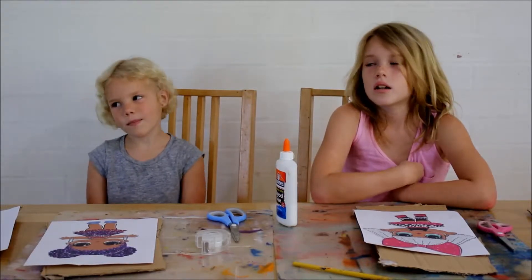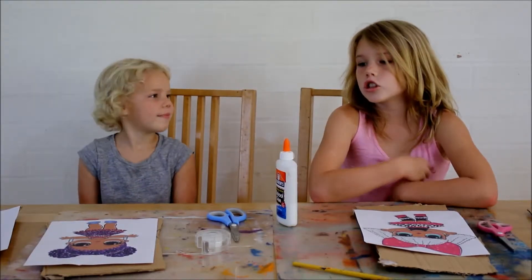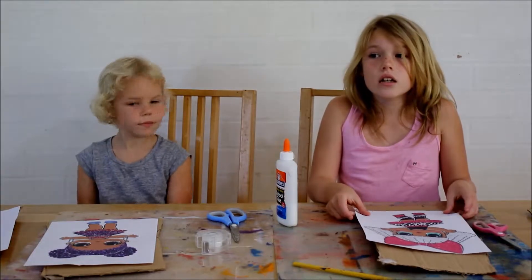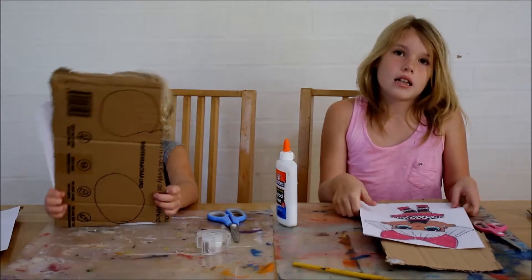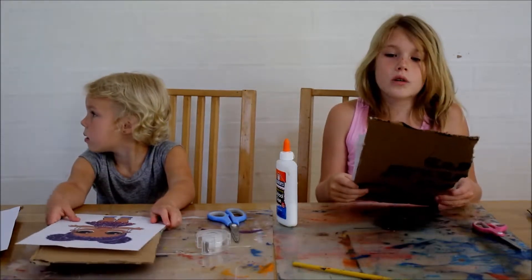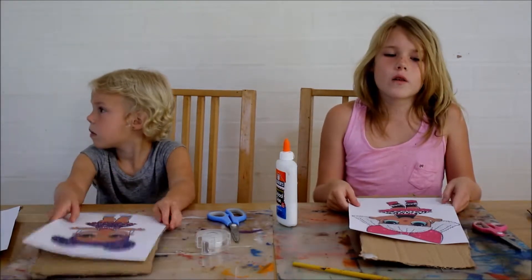Hi guys, I'm Aria. And I'm Maya. And today we're going to be doing a book stand. So you can see over there, there's a book stand. So we'll get into that when the video is done.